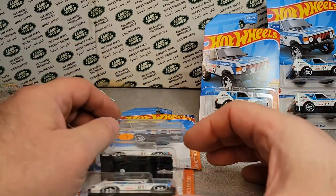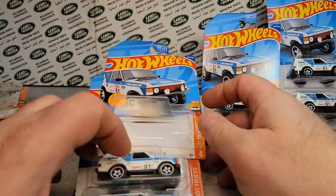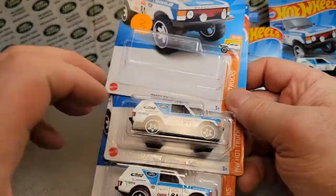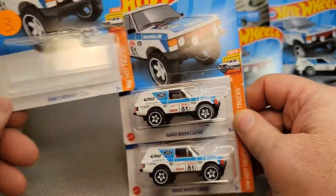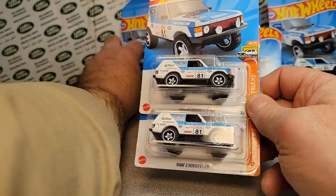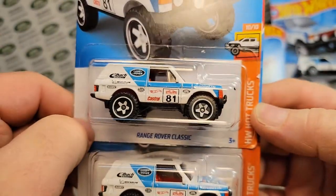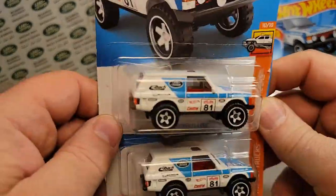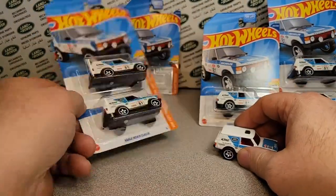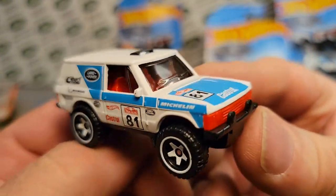We talked about this already. I dropped this bugger again off the counter, I can't believe it. But we talked about this Monday — right after I got these, I wanted to be one of the first guys to review it. But I got three of these from Travis, and we opened one up.